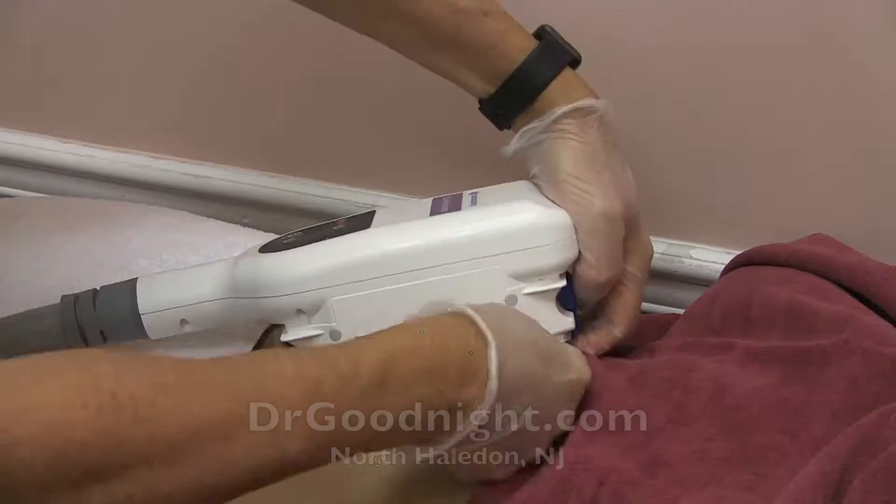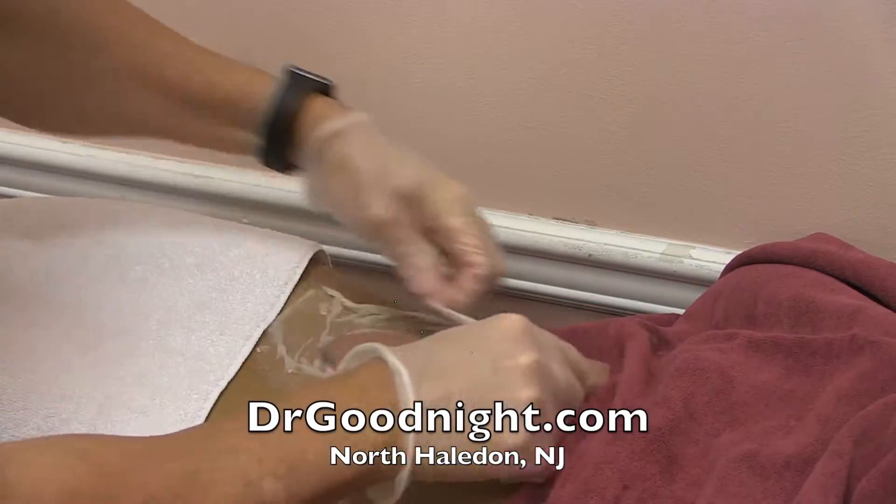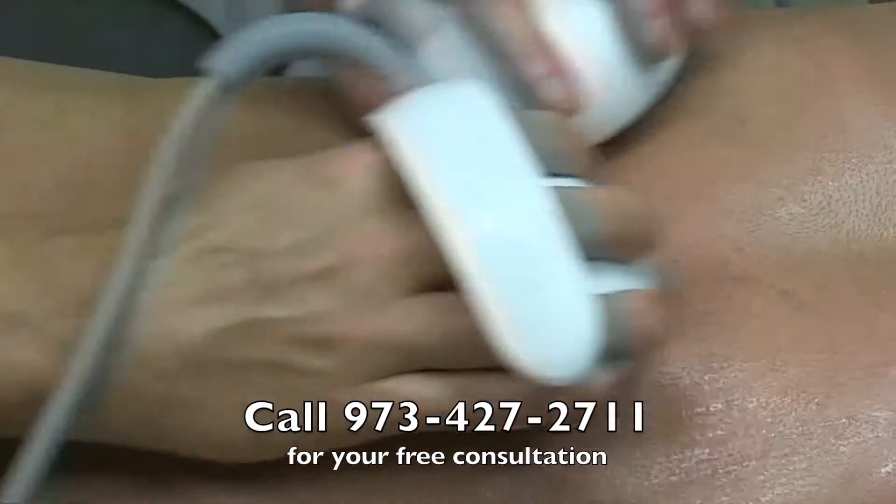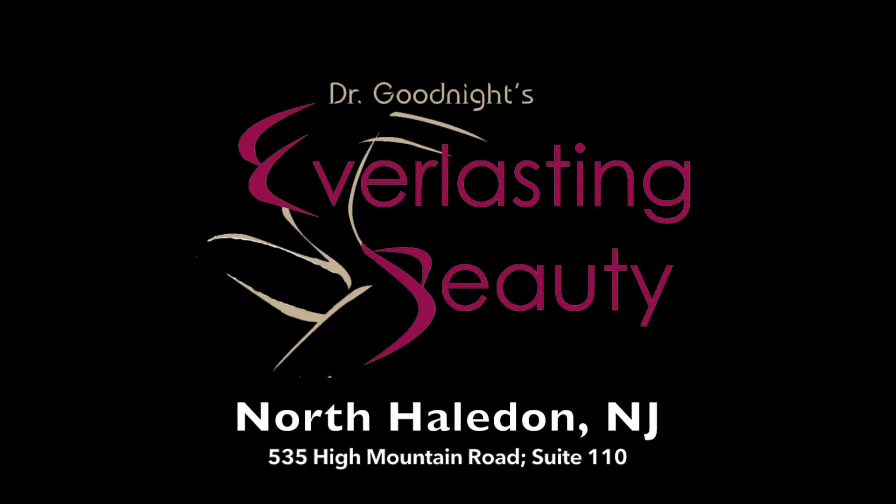If you have another $700, you do the other side at the same time, which is what we recommend. Some people do as many as 10 sessions in one day. Call for your free consultation to find out how many sessions you could benefit from.